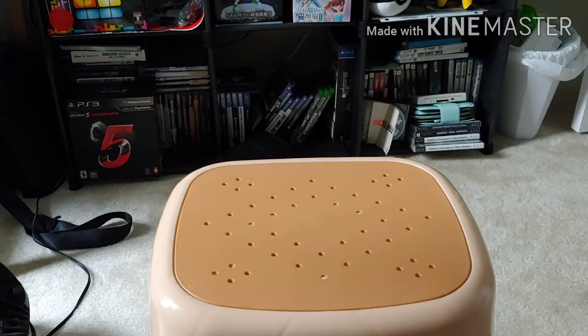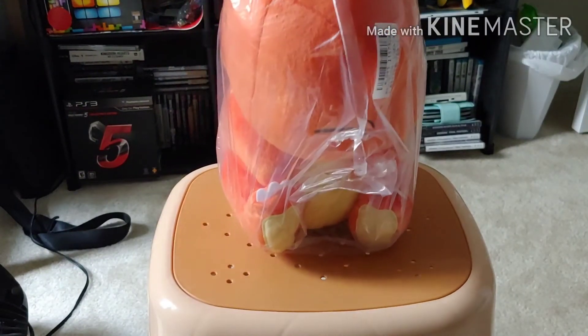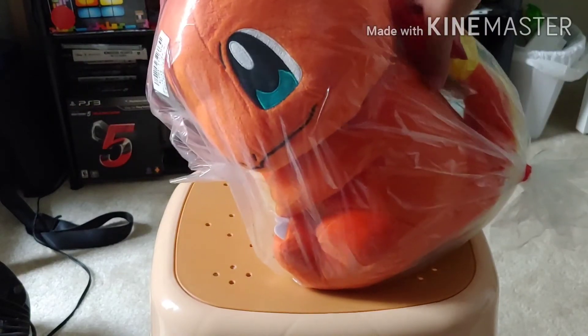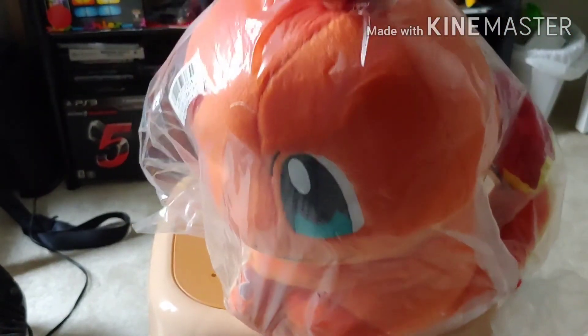What I got is a Squirtle — this cute little guy. This is the winking one. Oh, isn't that cute! Nice size too, compared to the other one I won from Toreba — the Dragonite — side by side.